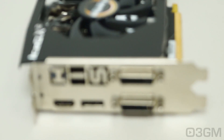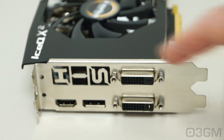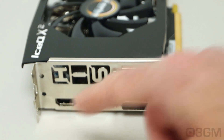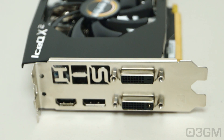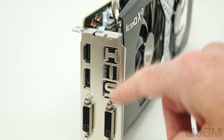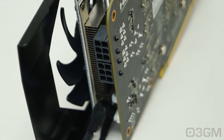It comes with four video connections: two DVI, one HDMI which fully supports 7.1 channel audio, and one DisplayPort. Note that six displays are supported with the use of a DP-MST hub. This video card requires two 6-pin power connections, and the approximate maximum power consumption is 190 watts.